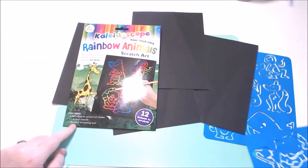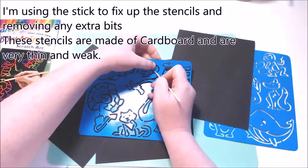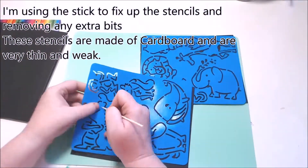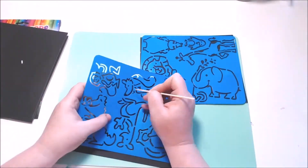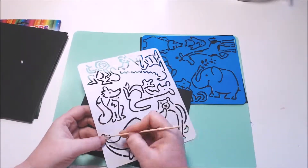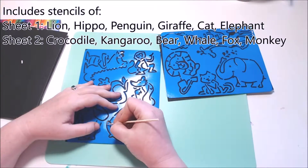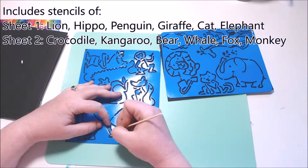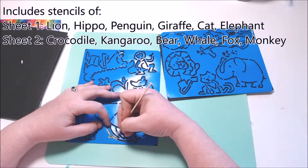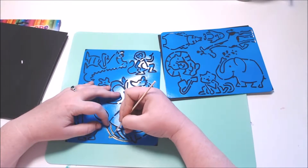It also includes 12 animal stencils — two sheets of them. They're not very strong; they're made of cardboard so be super careful with them if you do buy this kit. It would have been cool if they were plastic. The little bits and pieces that aren't quite connected kind of move and wriggle, so it's hard to get a nice neat design, especially if you're a bit of a perfectionist like I am.